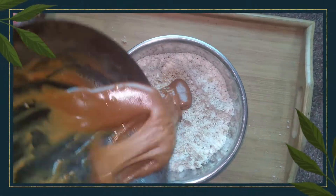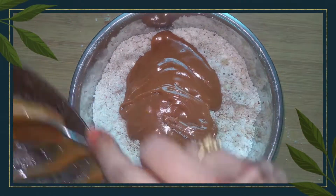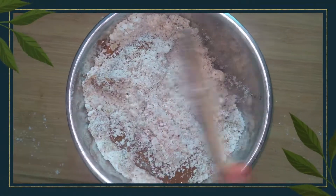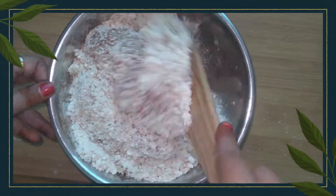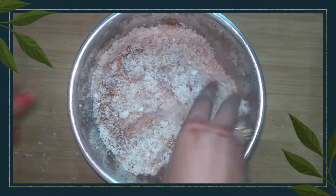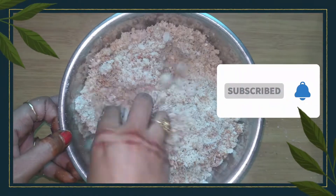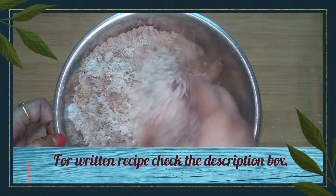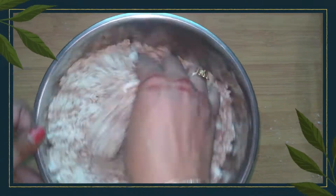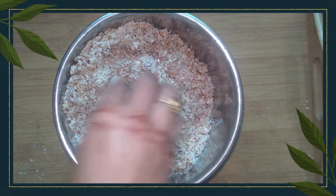We will not mix it with our hands because it is very warm. Then we will mix it well with a spoon until it becomes a little cold, and then mix it well with our hands so that everything combines well with the jaggery. Now the jaggery paste is a little cold, so I will mix it well with my hands.